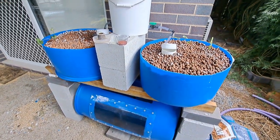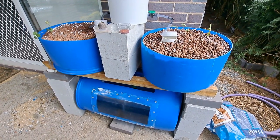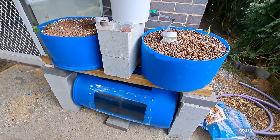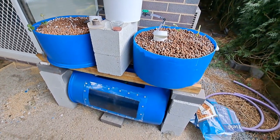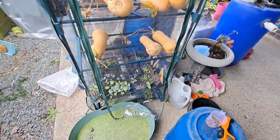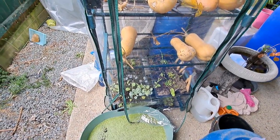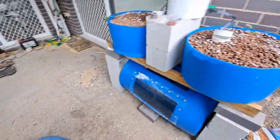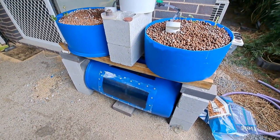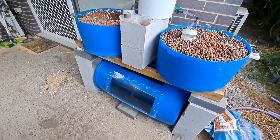It's a bit smaller than I'd like, but it'll give me some extra herbs I can use here without putting them in the bigger aquaponics system. I have been sprouting my own seeds into seedlings, because I want to be as self-sufficient as possible and use as little electricity as possible.